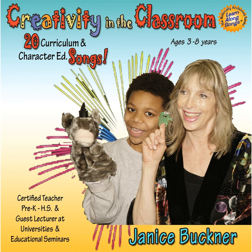First stop, Learnalong Station. Time to learn our numbers, letters, and colors with the Learnalong Song.